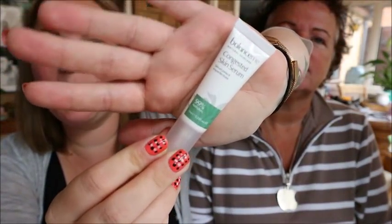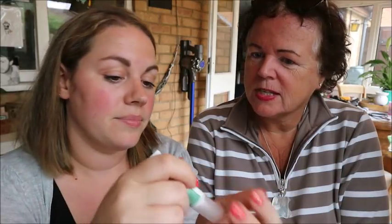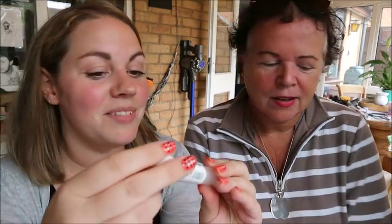The next thing is a little tube called a 'Congested Skin Serum' by Balance Me. This is a sample size and it's 99% natural. It says even the most diligent skincare routine can't always prevent a breakout, but whether there's one pimple or a blemish battlefield, this soothing serum works to balance skin and refine pores — smooth on a thin layer before your moisturizer or dab directly onto blemishes as a spot treatment. Do you get spots? Not really.